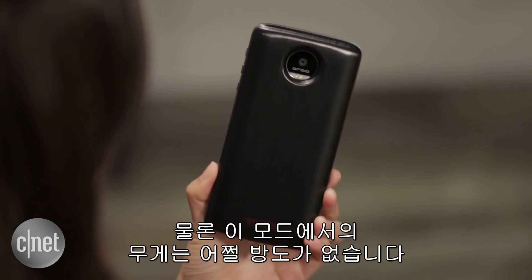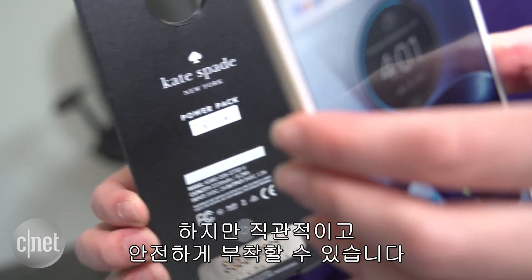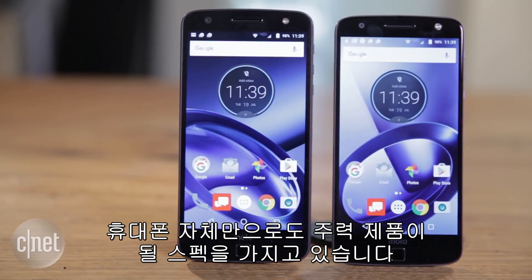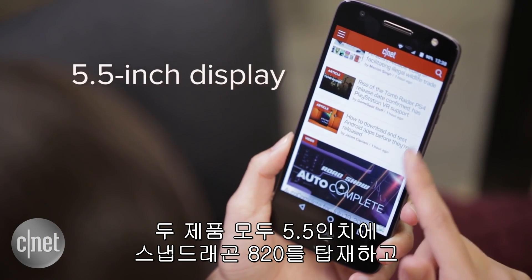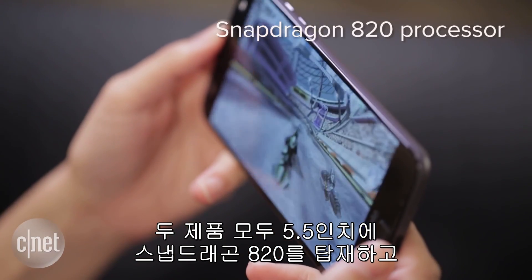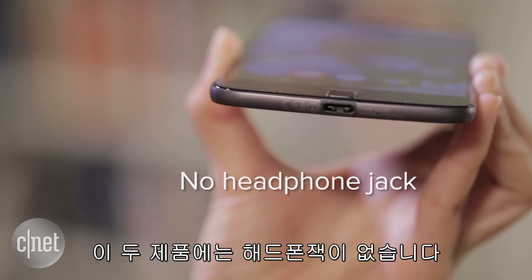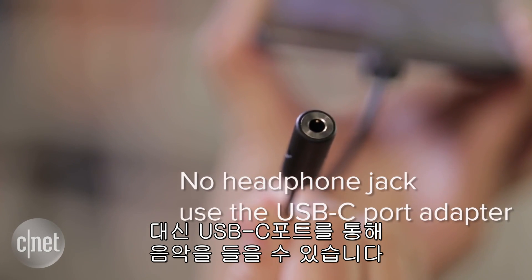Though they'll definitely add extra heft to your device, they're intuitive to use and snap on securely. Plus you won't have to power off the phone each time you want to add a mod. As for the phones themselves, they're on par with the flagships available now. They both have a 5.5 inch display, a Snapdragon 820 processor, a fingerprint reader, and expandable storage. There's no headphone jack, but you can still listen to music through the included USB-C port adapter.